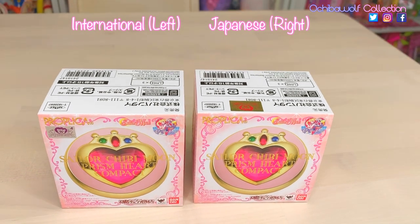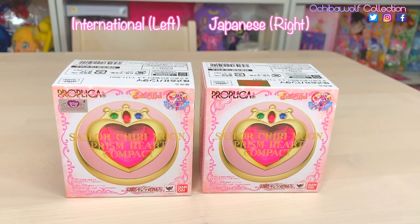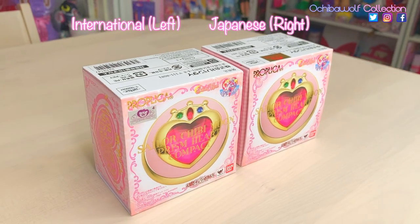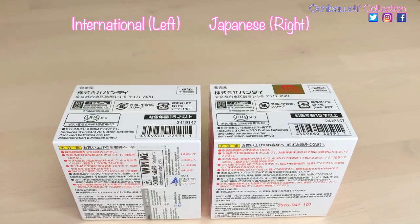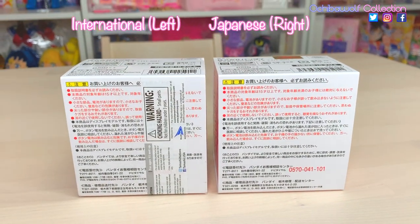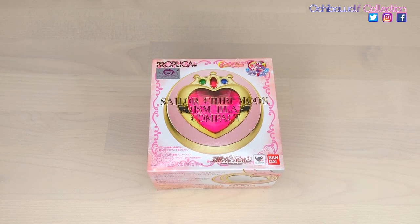Real quick, I wanted to show you this comparison of the Japanese box and the international box. The Toei stickers are different on each, and the international one features a warning sticker on the back. Those really are the main differences between the two. Alright guys, so here is the box of the international Sailor Chibi Moon Prism Heart Compact.